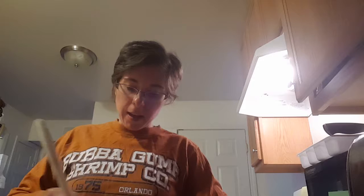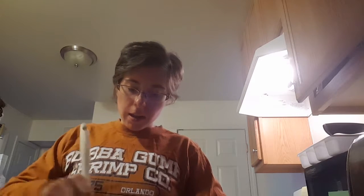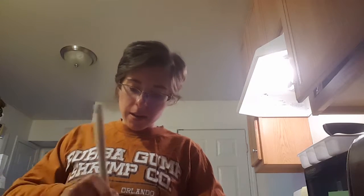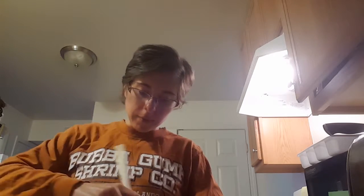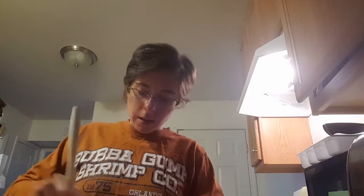It's going to be pretty soupy, so stir this all together thoroughly and it'll thicken up. This recipe makes four servings, so a lot of times I will actually double it.